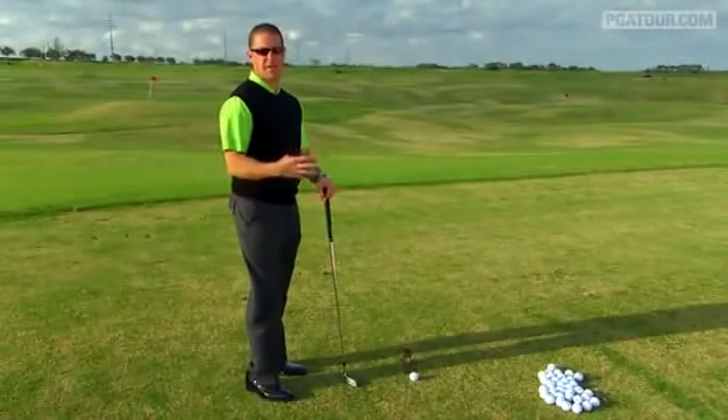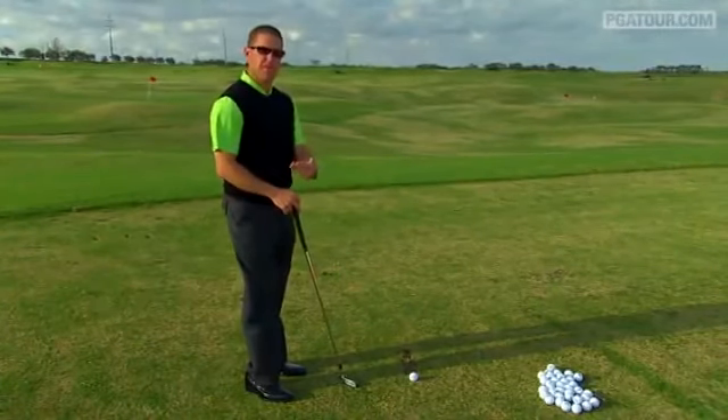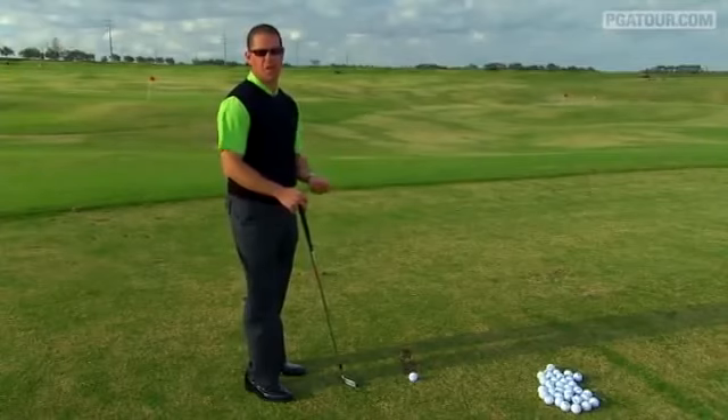Teaching all the time, I see so many things happen before people even hit the golf ball. So ball position, grip, things like that. But the thing I see affected most is posture.